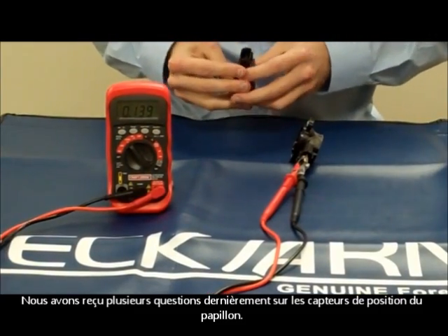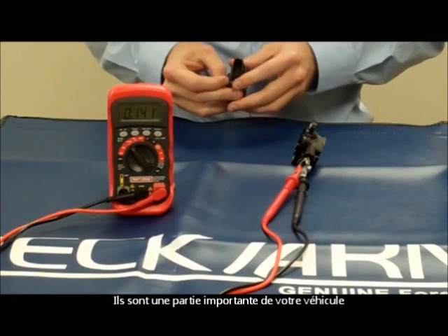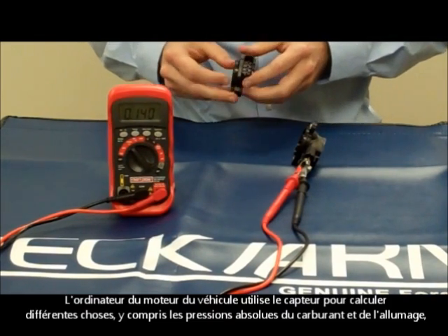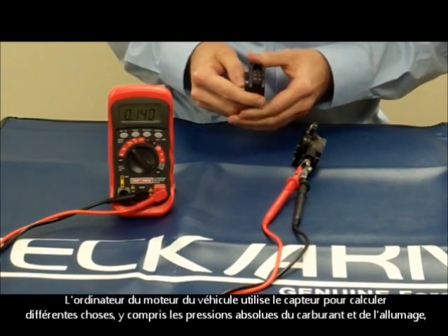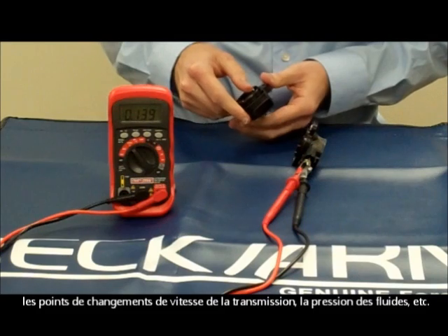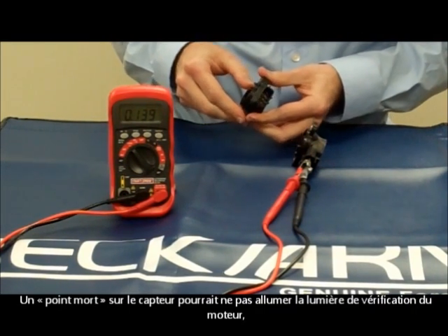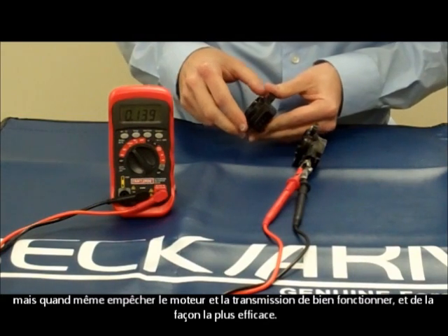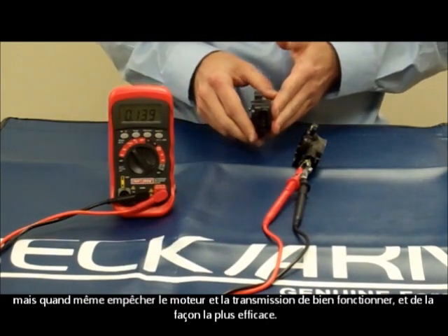We've had several questions about throttle position sensors, like the ones I have here. They can be a vital part of your vehicle. The vehicle's engine computer uses the TPS to calculate many different things, including the fuel and ignition maps, transmission shift points, line pressure, etc. A dead spot in the range of the TPS could possibly not trigger a check engine light, yet still cause your engine and transmission to not run as smoothly and as efficiently as possible.